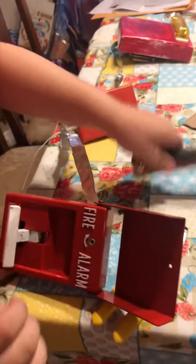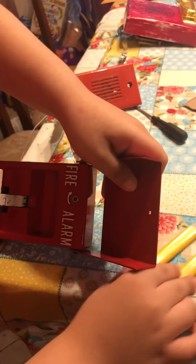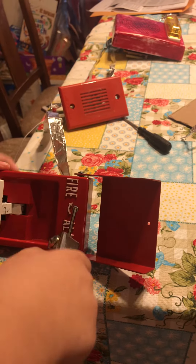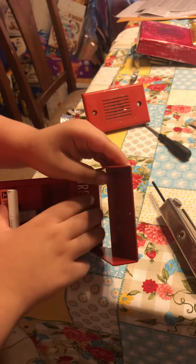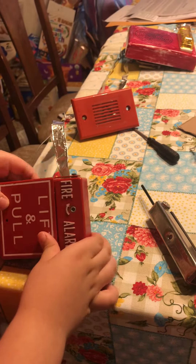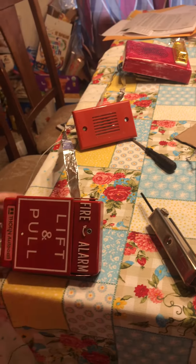Okay, let me go silence it. Let me get the wire strippers out of the way. There we go. So that's all — bye!